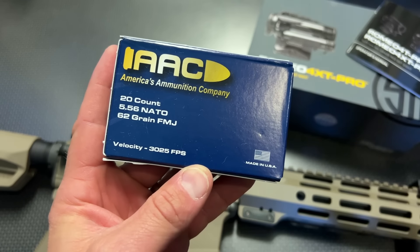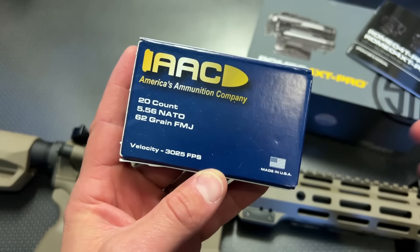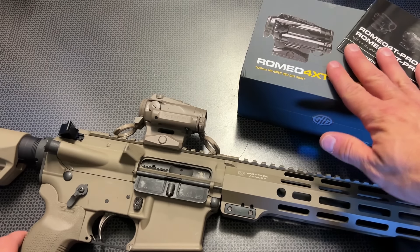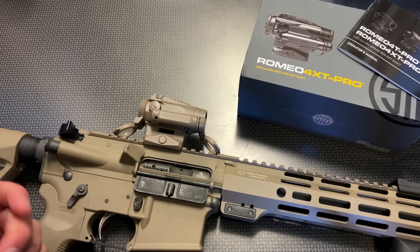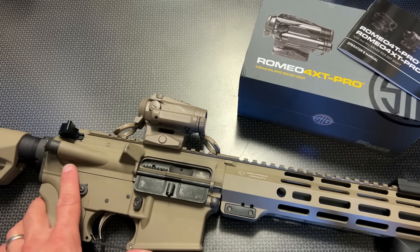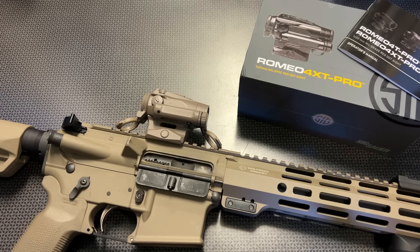I want to give a huge shout out to AACMO for always supporting the channel. We've been running a ton of their new 62 grain and it's been working out great, and they also have the tried and true 55 grain. They're expanding their lineup every day. You can head over to the campsite page for more information, but a huge shout out to AAC — we've been running thousands of rounds through it without a single issue so far.